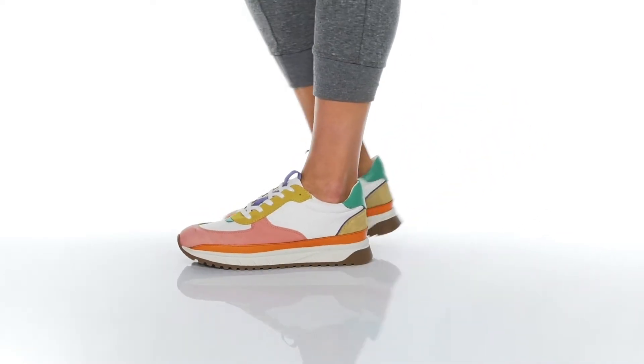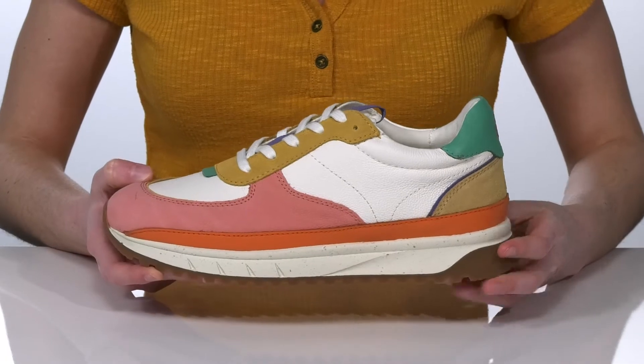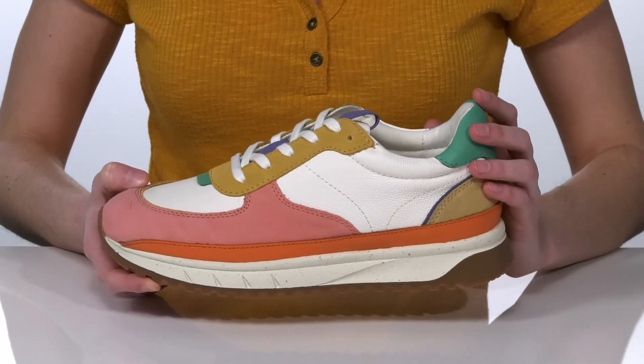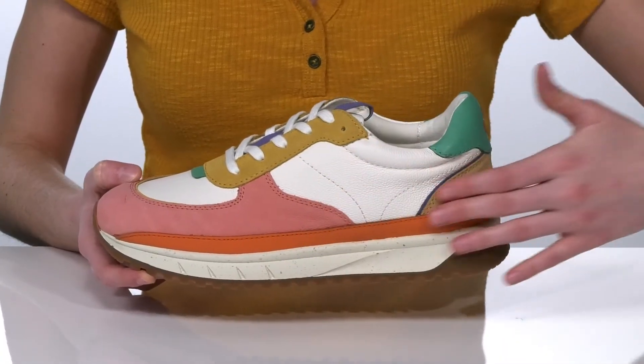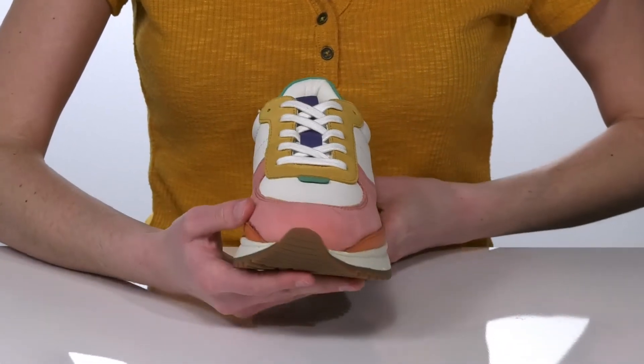These cool sneakers have a little bit of a retro flair that I would probably style with flared jeans and a mock neck for a 70s inspired look. They feature a color-blocked leather upper, which is so fun.